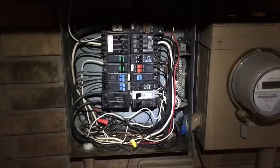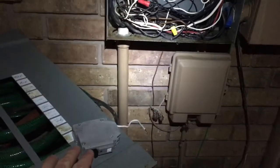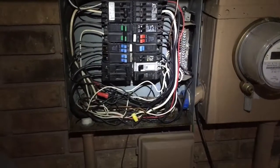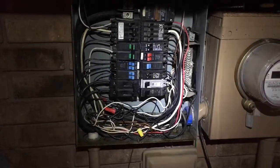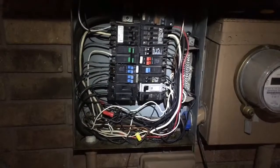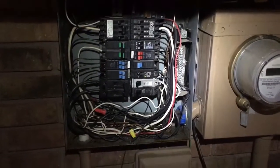Anyway, super quick and simple — something you can absolutely do yourself. The issue was the breaker had flipped. I came in, flipped it back, and it wouldn't stay. It's just like with a GFCI outlet: if it stops working and you try to hit the reset button and it just won't reset, there's an internal breaker issue. Over time it just wears out and fails, and you just have to replace it. Super quick and easy, not that difficult to do.